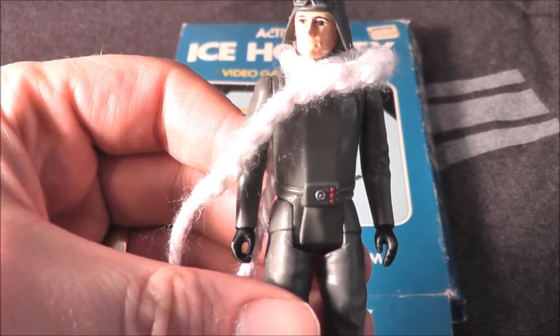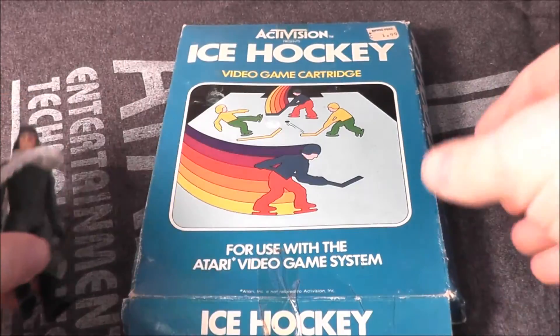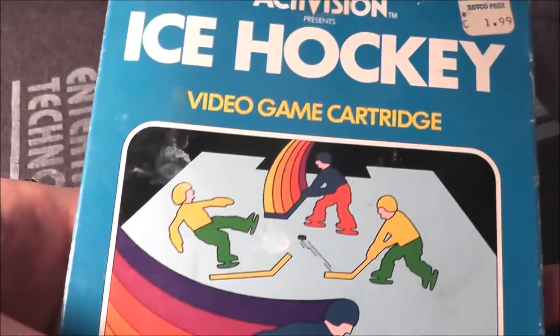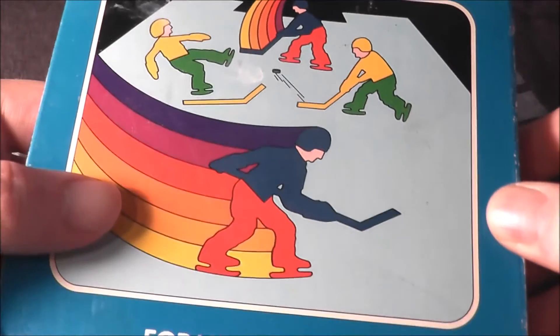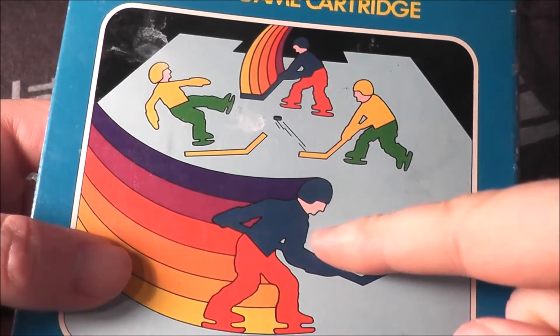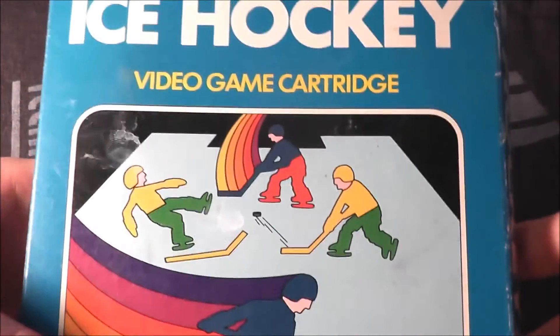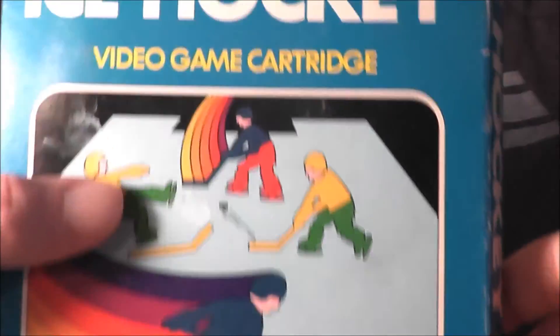Commander has his scarf on in case we get chilly playing today's game: Ice Hockey for the Atari video game system, also known as the 2600. It looks like the blue and red team got the special Activision rainbow power-up. Let's go ahead and take Ice Hockey and pop it into my Atari 7800 Pro system.